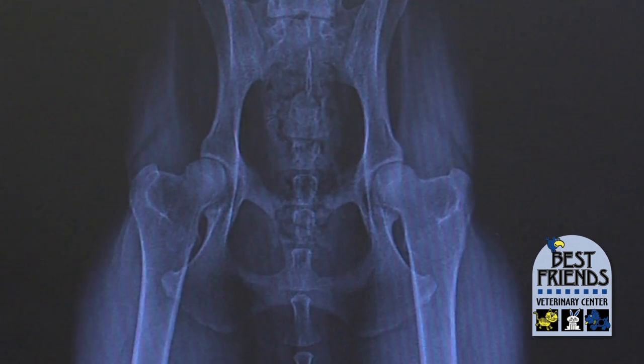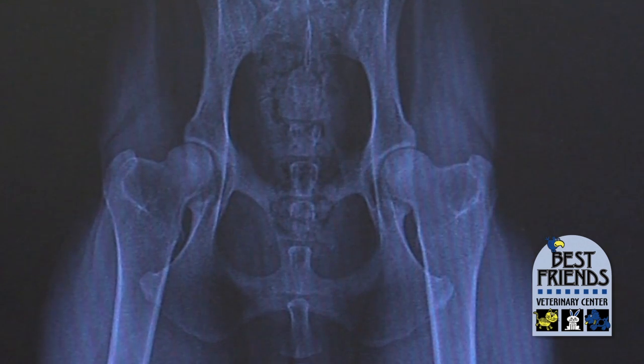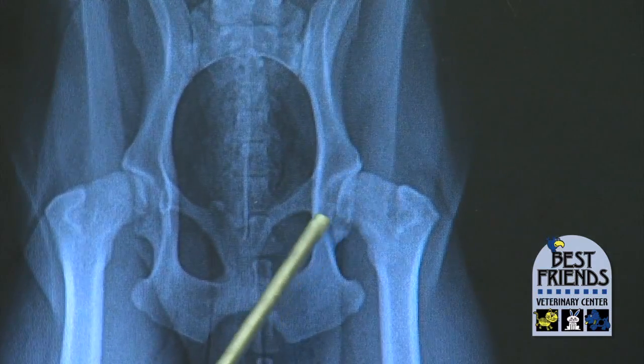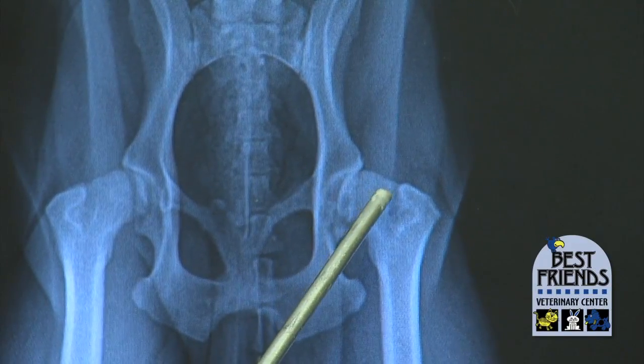In a good joint, one where the ball part is well seated in the socket, it slides smoothly and you don't have arthritis. If that socket is too shallow or the ball is formed improperly, you're going to have grinding as it slips in and out.